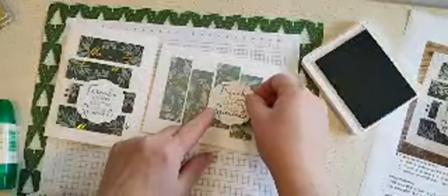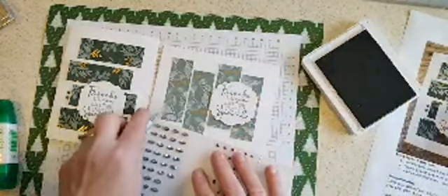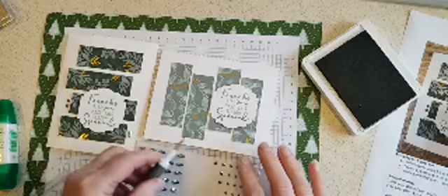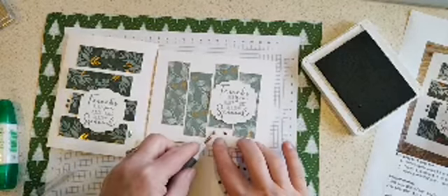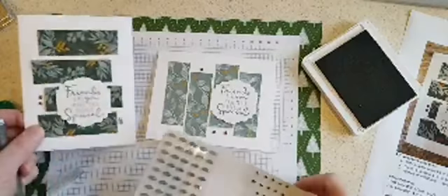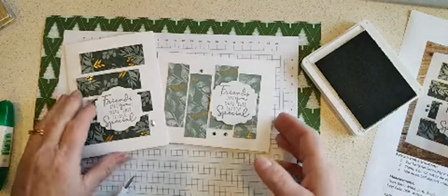Let's put the sentiment there and add some gems. These are the Garden Gems that go along with the Ever Eden designer paper, and they are only available while supplies last. Let's stick a couple of them there, and maybe another one up here. They also have these really cool gem-like ones too, which I used on this one. There's the card — as easy peasy as you can get.